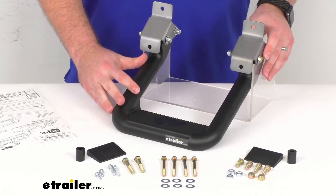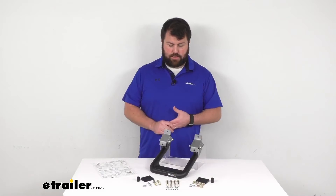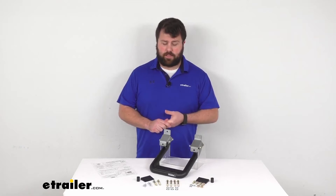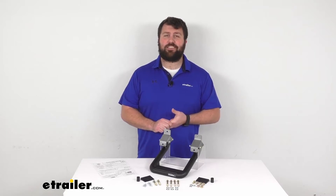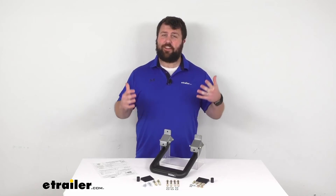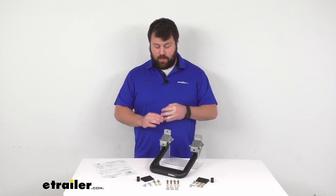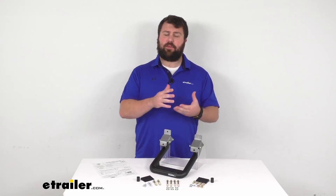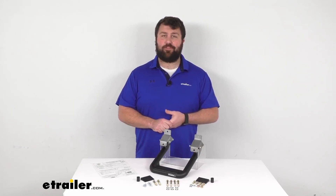This is made here in the USA, so you can trust it's made to the high quality standards we've come to know and trust. It also comes with a limited lifetime warranty, so if you were to have any problems with it, you're more than welcome to reach out to us here at eTrailer.com. We're always happy to work with our customers. So if you are looking for a nice sturdy step to help you get in and out of your truck a little bit easier, this is going to be a great option for you.